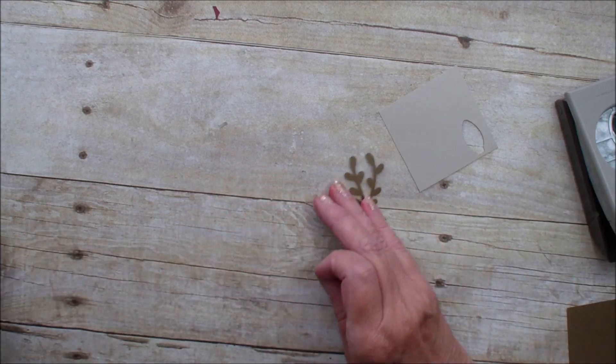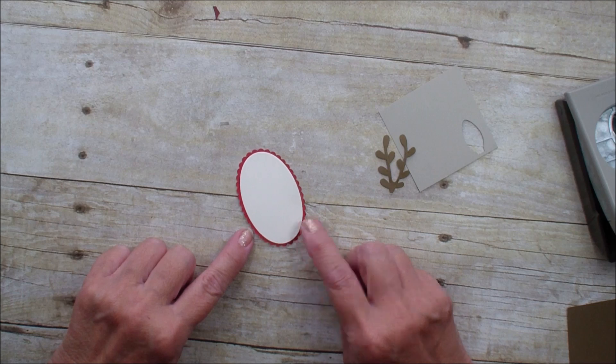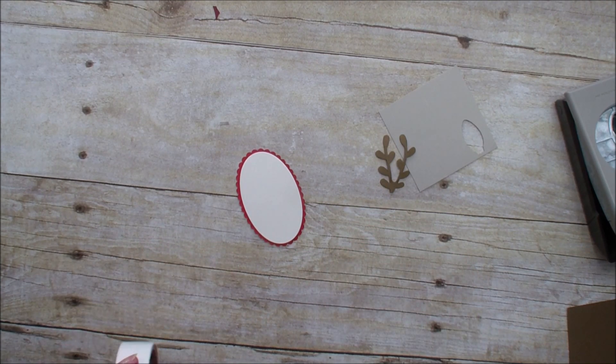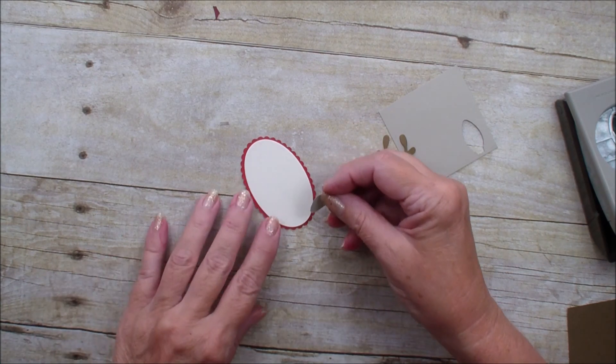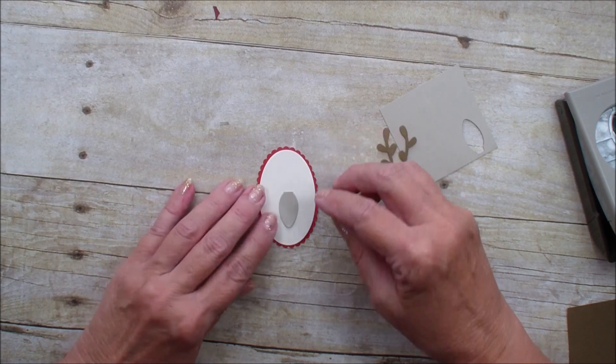Next I'm going to bring in a piece of real red and very vanilla. I used my layering ovals and cut that out with my big shot. I'm going to take that bulb and set that right there like so.